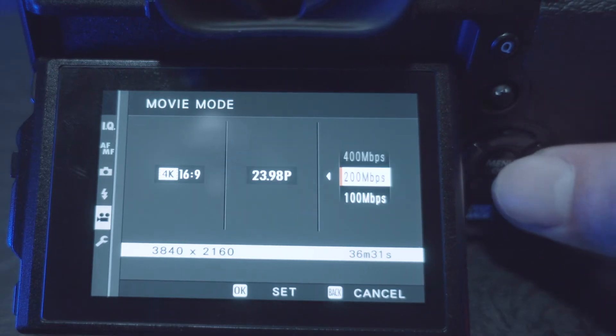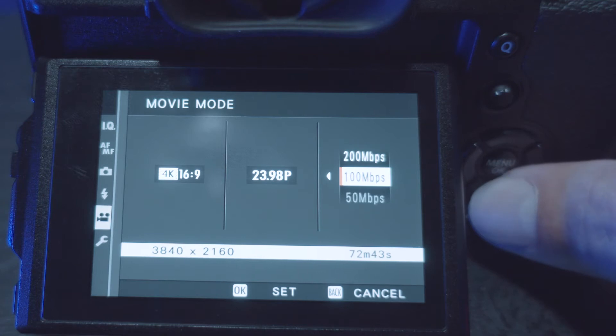Another thing I really love is that you can change file sizes. My old Sony was stuck at 100 megabits per second, and the camera I'm shooting on now is stuck at 100 megabits per second. But this one lets you change your bitrate from 100 to 200 up to 400 megabits per second depending on your shooting mode. It gives you a lot of flexibility when shooting, which is fantastic.